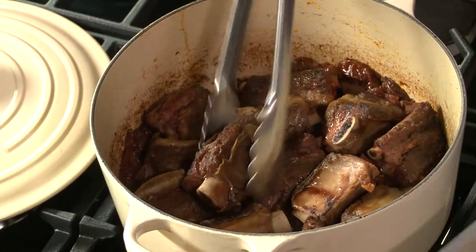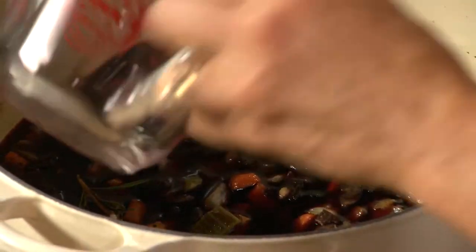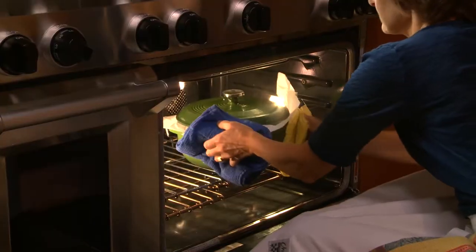At its most basic, braising refers to tucking a few ingredients in a pot, adding a little bit of liquid, putting on the lid, and sliding that pot into a gentle oven. No other cooking technique demands so little of the cook, yet delivers such amazing results.